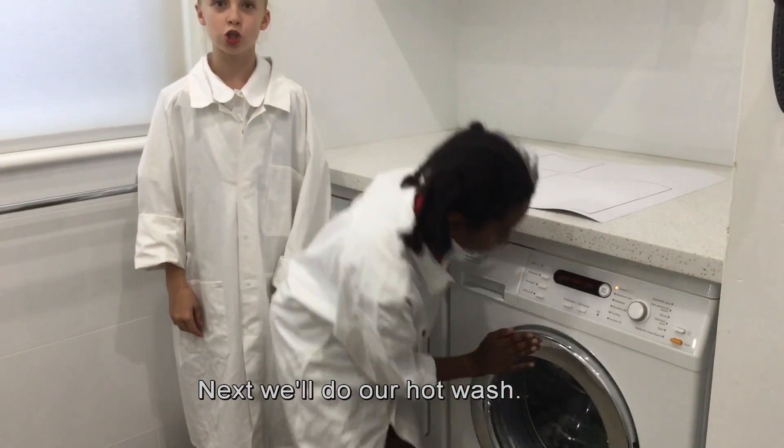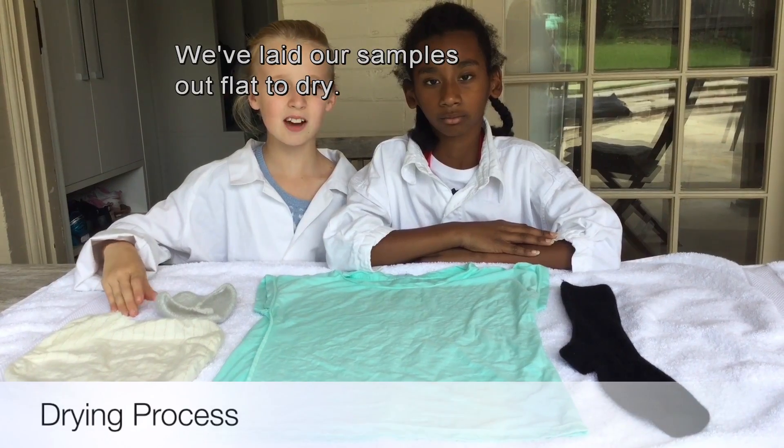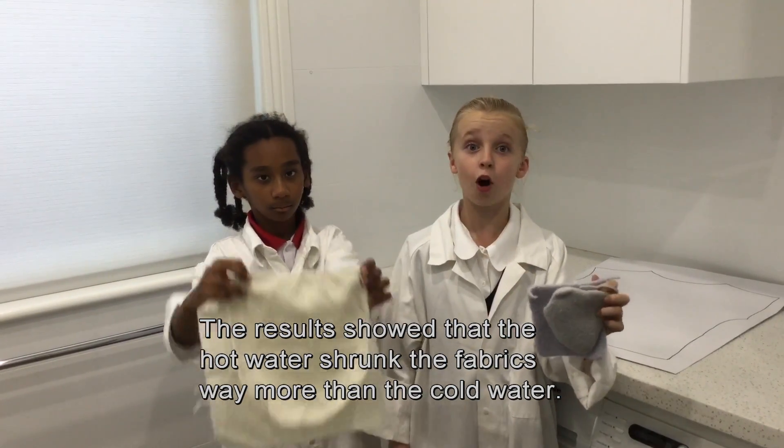Next we'll do our hot wash. We've laid our samples out flat to dry. Results showed that the hot water shrunk the fabrics way more than the cold water.